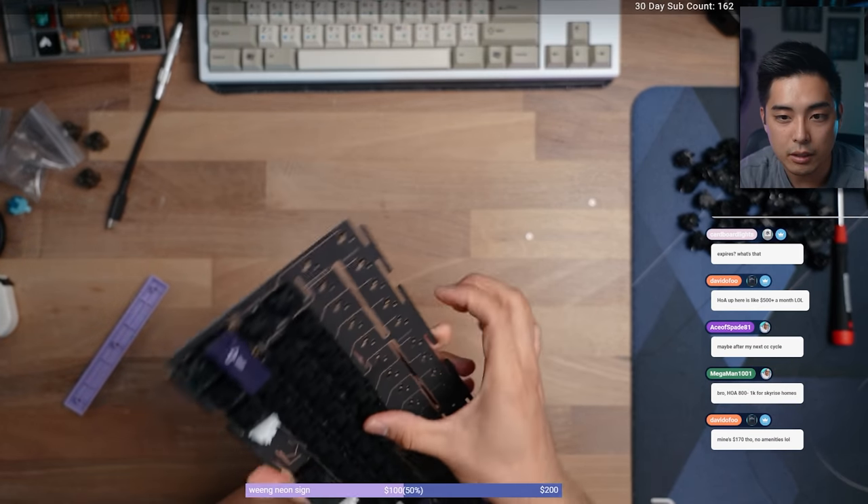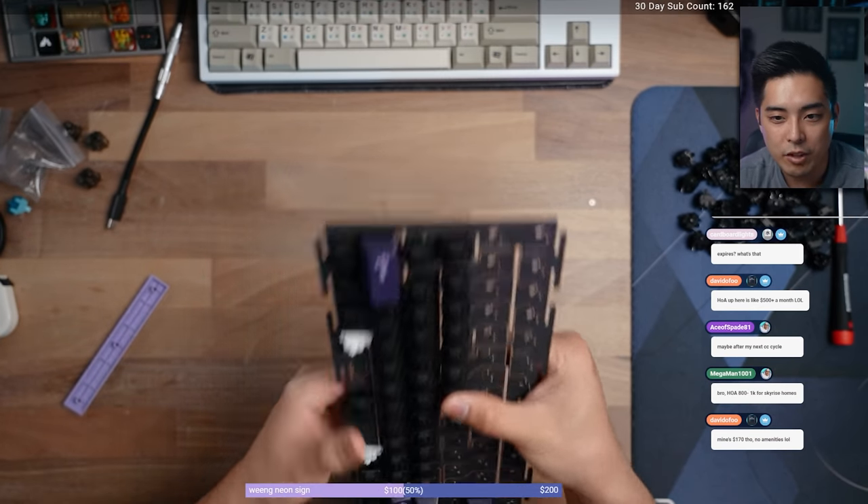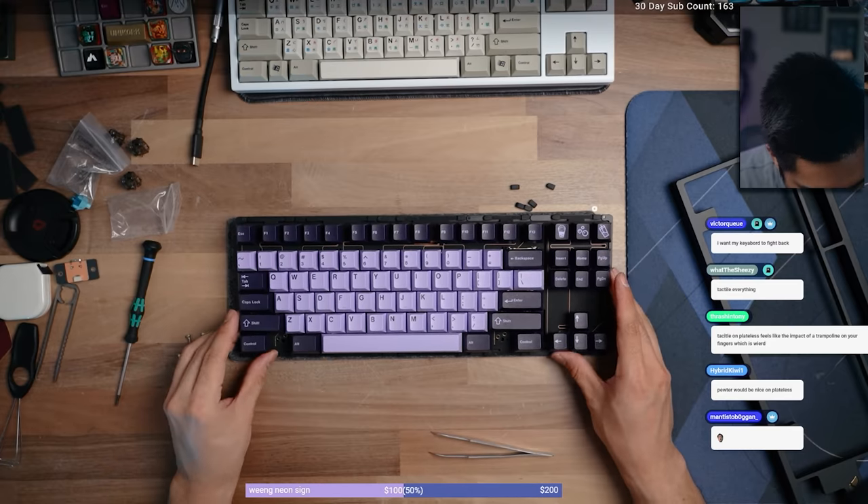It's like a plateless PCB mount gasket mount. Those are a lot of words, but what it really means is there's no plate for the switches to sit into. The switches sit directly into the PCB and the PCB itself is what's getting sandwiched into the case. All you got to know is the typing experience is very bouncy, very fun, and it's going to be quite different from what you're probably used to.